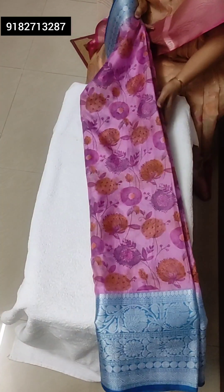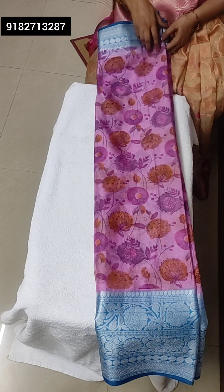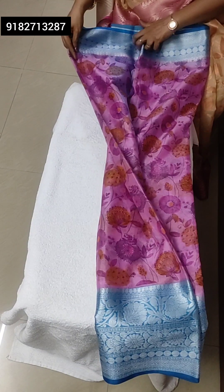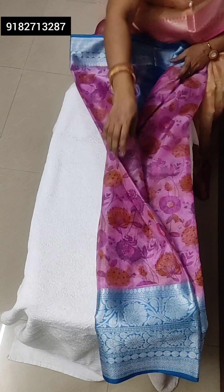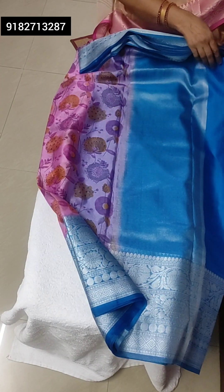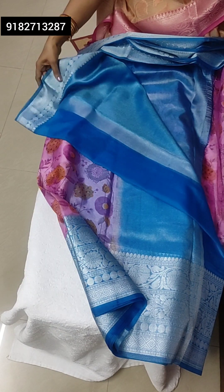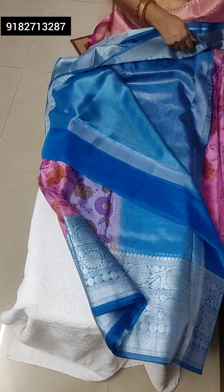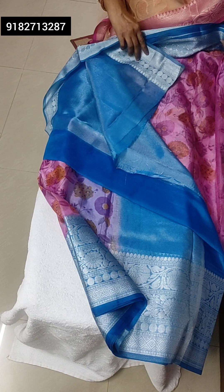Another shari — pink body with blue contrast, huge Kalamkari jari border. Lightweight. That is the pallu — tissue pallu and tissue blouse. Very beautiful, lightweight.